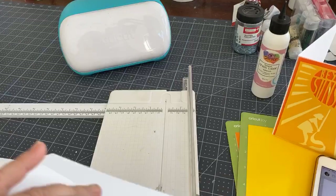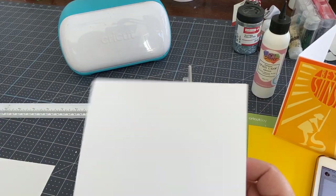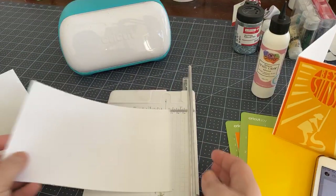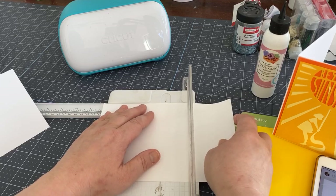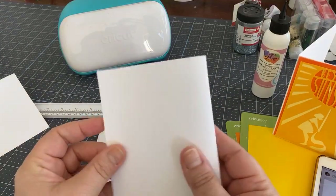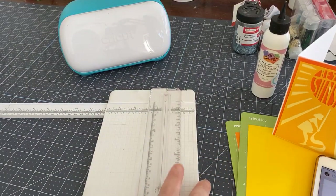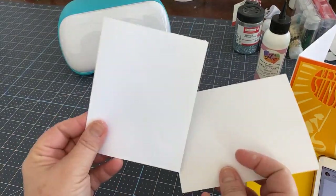The trimmers are really good — you might even win one this month on the giveaway. Just to show you again: I have my halved piece of paper, put it underneath, and at four and a quarter — being very precise — I do the scoring. Look at how easy that scoring is. You could do that by hand too, but we need a base to proceed.